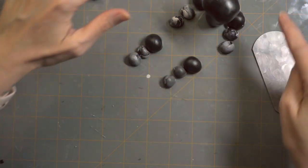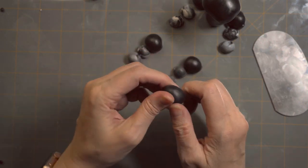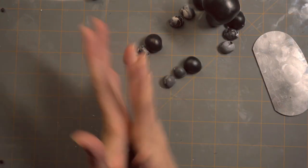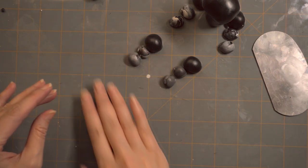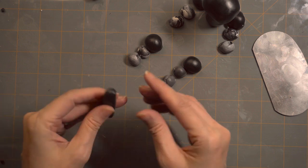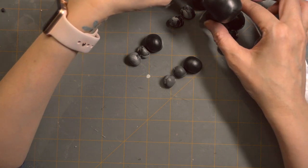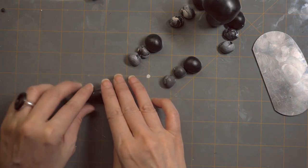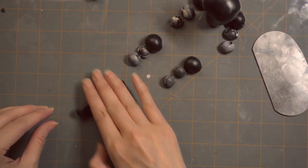I'm looking at what I'm going to put for the tail — this last ball of clay. I'm going to roll this out a little bit to see if it's going to look proportionally correct with my figurine so far. I'm trying to see if I have enough clay, and I've made the decision that I will have enough clay and won't have to prep any more for this particular tail.